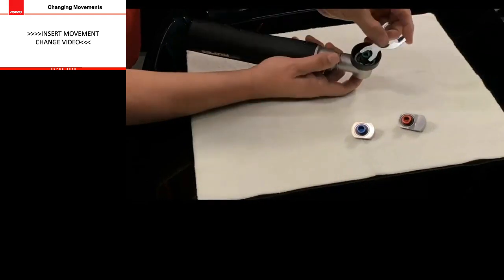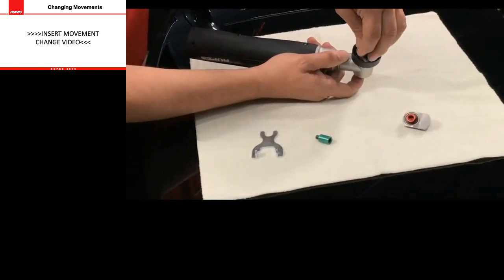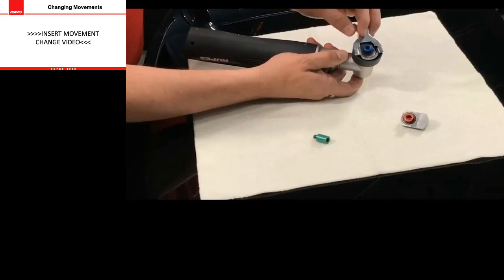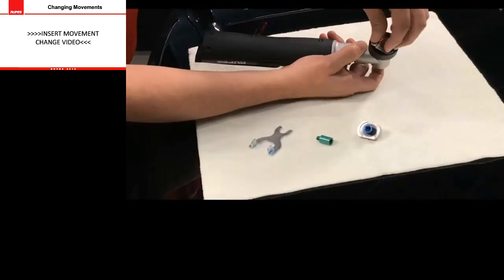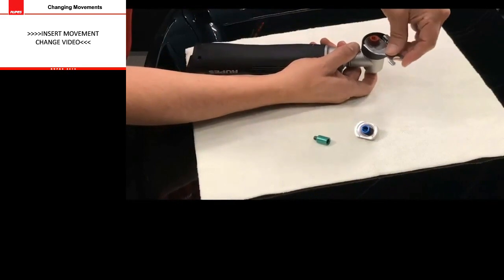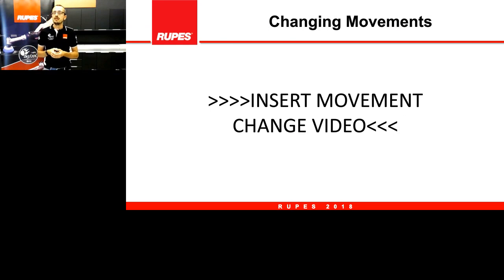Here's the video showing how to tighten the rotary movement — use the wrench and tighten it not too much, just slightly, because the movement itself will help it tighten. Now doing the same with the 3mm stroke movement — start with your hands and then use the wrench to tighten up to the final position. Note the tool has no battery — that's the important thing. Very similar when you tighten the 12mm: start with your hands and when it becomes hard, use the wrench to finish the job. It takes a few seconds once you know how.